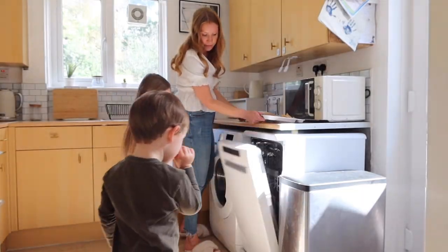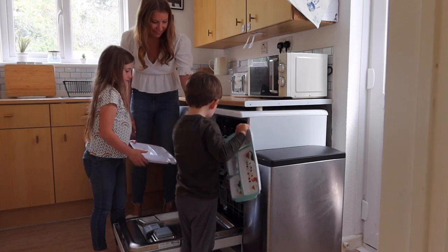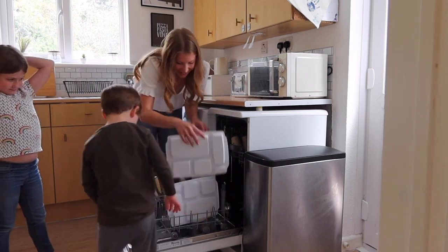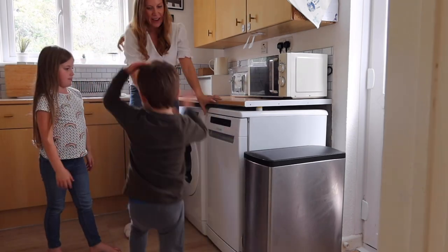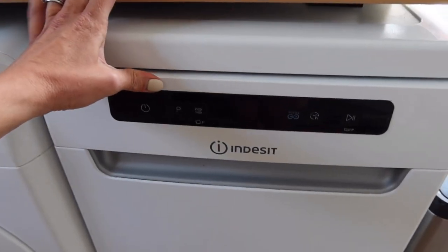The Indesit appliances are so simple to use — they've been purposely designed for the whole family, even little ones like my three-year-old, to be able to get involved in household chores, meaning there's more time to spend doing the things we enjoy as a family. Family life can be so hectic and busy; we're always rushing around and struggling against time. Insights have shown that if children are raised in an environment where sharing the chores is encouraged, it'll be normal for them to adopt it going forward, which builds their initiative and responsibility to those around them.